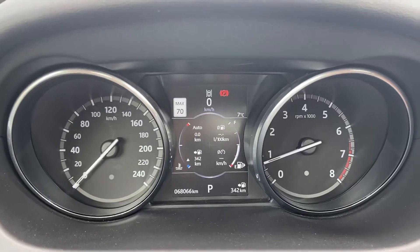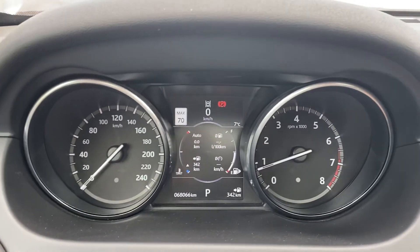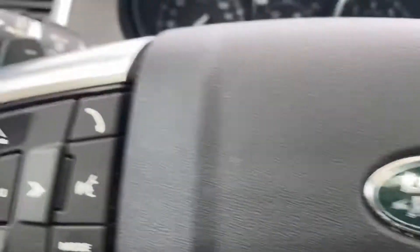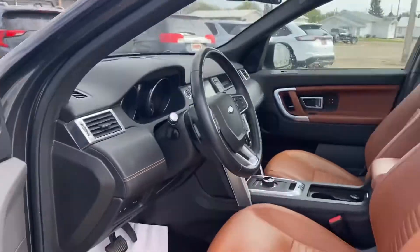We have just over 68,000 kilometers on here. It's a fantastic option for you — it's going to give you every feature that you can think of: lane keeping, sign recognition, heated steering wheel, cruise control, everything's voice activated. Memory seats as well, so you can save up to three different settings. Power fold mirrors. Don't think I missed anything — this one, it's got it all.